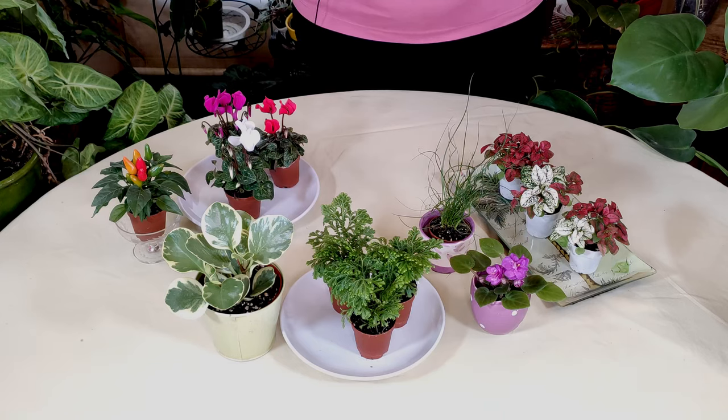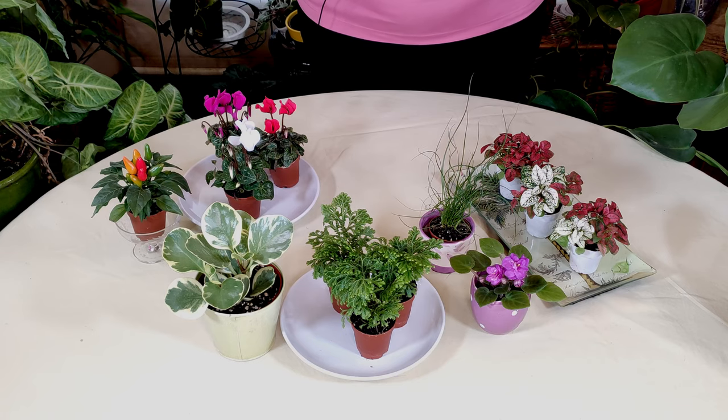We are continuing on with our terrarium series. Right now we're going to talk about and show you some great plants for growing terrariums. It's not advisable to use just any old plant for a terrarium, even baby plants of certain plants, because many plants will get way too big way too quickly.